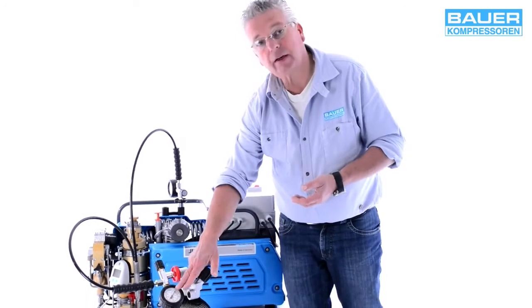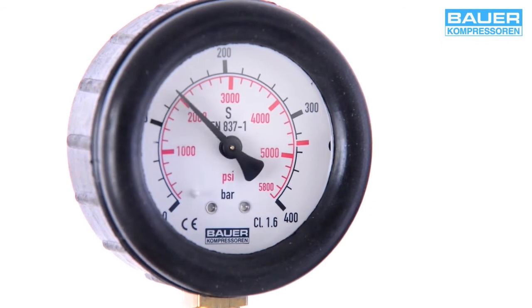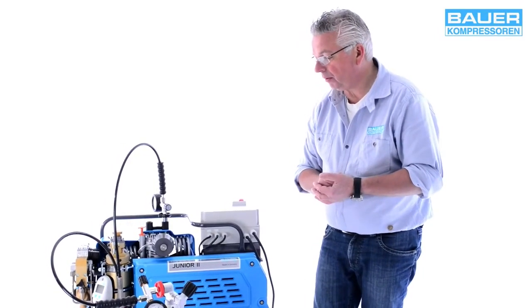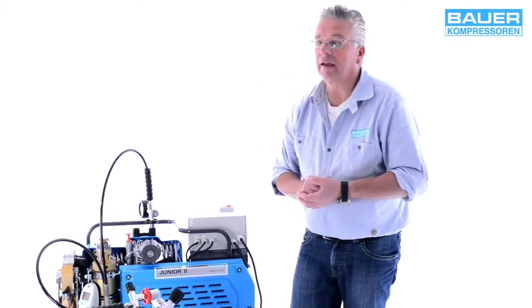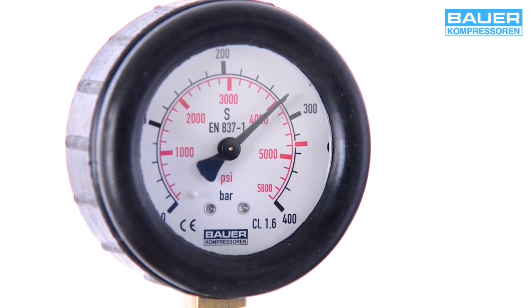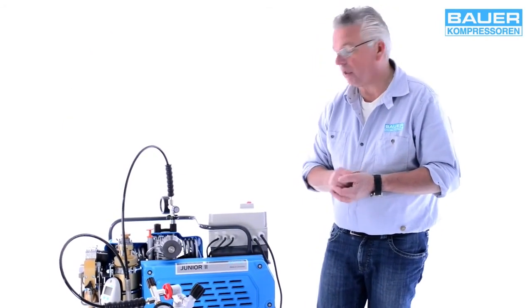Wenn Sie dann eine Druckanzeige auf dem Manometer sehen, schauen Sie, dass der Druck ungefähr auf 100–150 Bar ansteigt, bevor Sie dann langsam das Flaschenventil öffnen und damit die Flaschenfüllung beginnt. Der Kompressor beginnt zu füllen, und wenn der gewünschte Betriebsdruck – in diesem Fall 300 Bar – erreicht ist, schaltet einer der beiden Druckschalter das Aggregat aus. Haben Sie eine Version ohne Druckschalter und nur ein Sicherheitsventil, achten Sie darauf, die Anlage ungefähr 10 % vor Erreichen des Einstelldrucks von Hand auszuschalten.